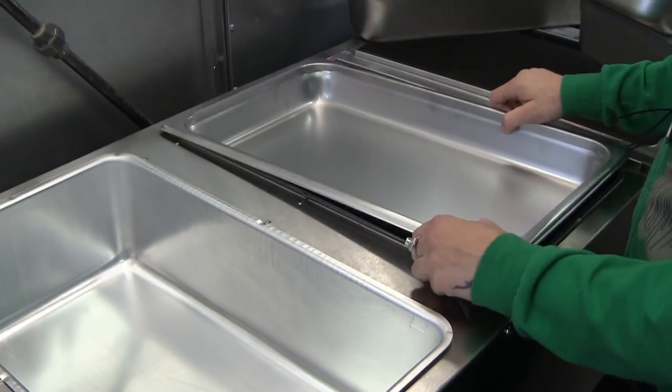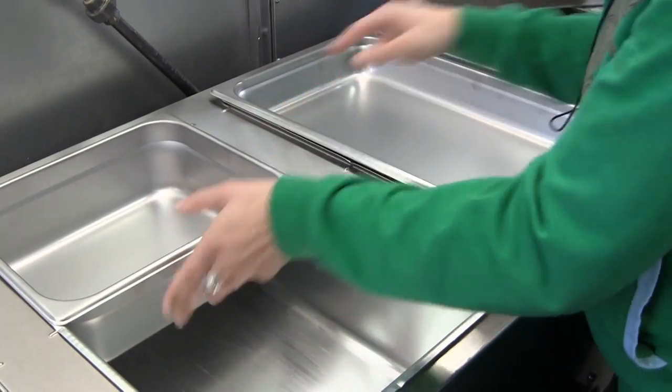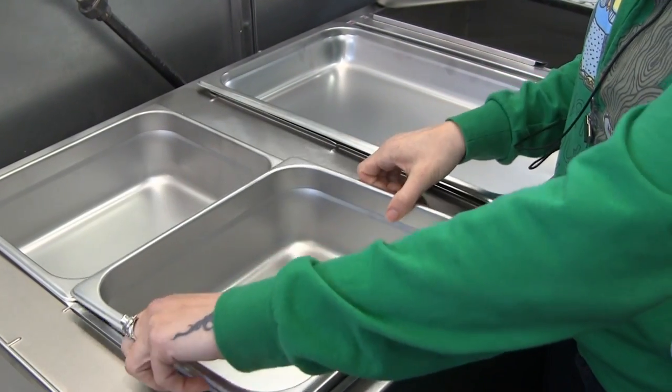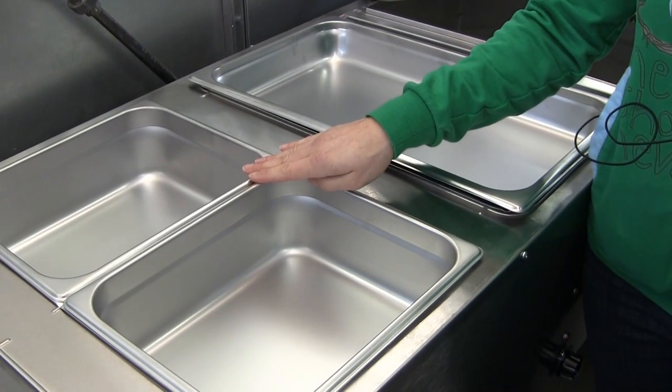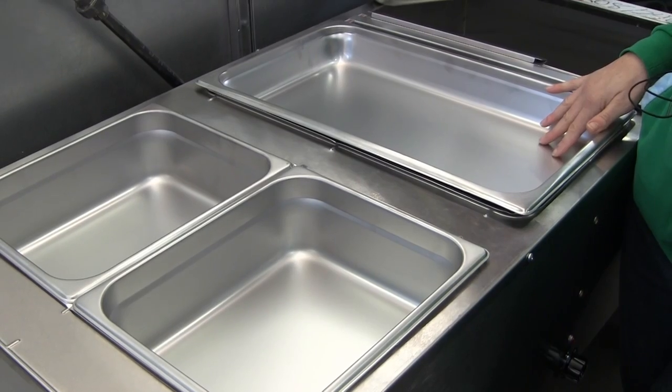Another option is to use two half-size pans. This is a half-size hotel pan. As you can see, two half-size pans take up the same amount of space as one full-size pan.